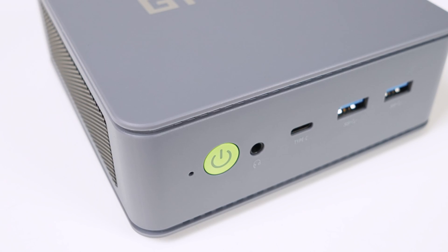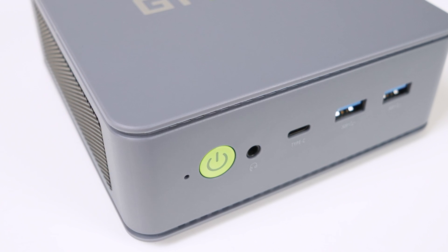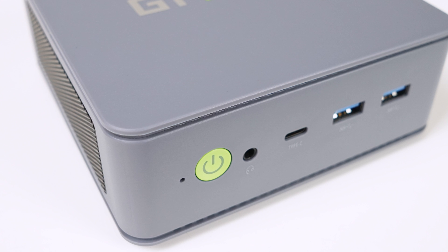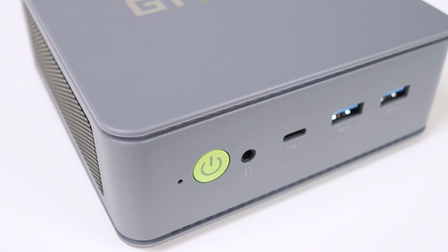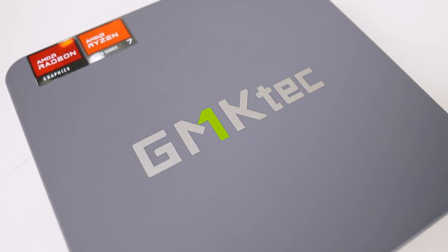One change I don't like is the update of material from metal to plastic for the midsection of the case. But it is still solid and good quality plastic, unlike some other brands which shall remain nameless. But you can't beat that premium metal feel. There's a little creak on the top lid, but overall I think it's a nice looking box in a sea of bland.